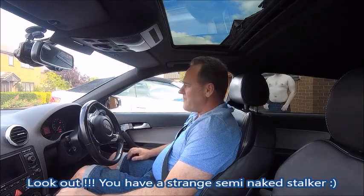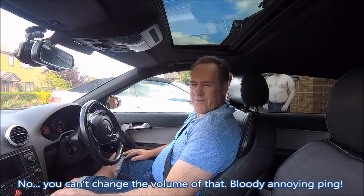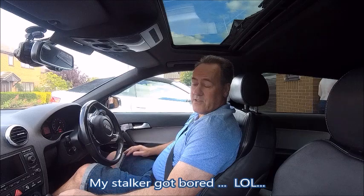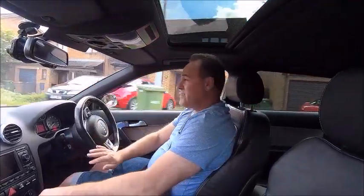Good afternoon YouTube, trying something a bit different today. A few people have said to me, what's the induction noise like on your S3? So what I'm trying to do is record this video, and I've put a camera with a dead cat microphone under the bonnet. I'm going to have a nice leisurely drive and see if I can splice the two videos together and make one video that gives you the induction noise and features this ugly mug as well.